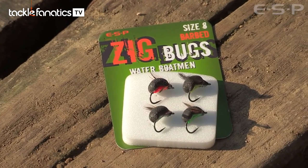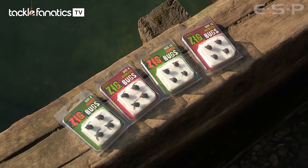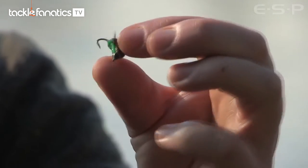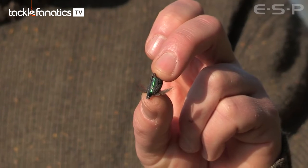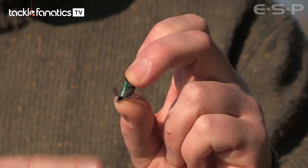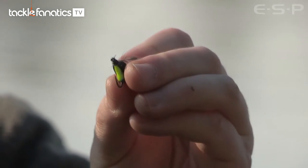The zig bugs are tied to ESP curved shank hooks and are available in sizes 8 and 10, barbed and barbless, with four hooks in a packet. Each bug has a different coloured belly — bright green, bright red, a pearlescent colour designed to replicate the iridescent air bubble on the water boatman's belly, and fluorescent yellow. The black foam body is ultra important, but that little flash of yellow on the belly certainly doesn't do any harm.